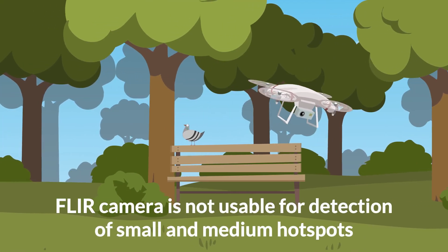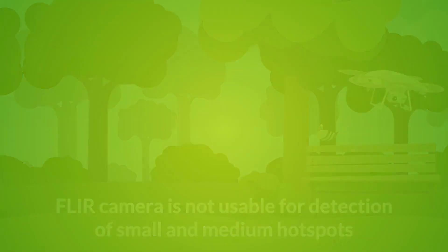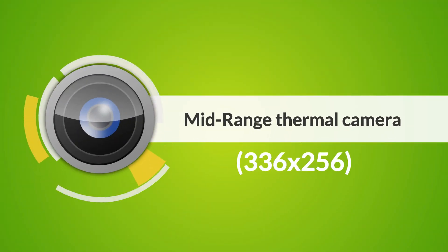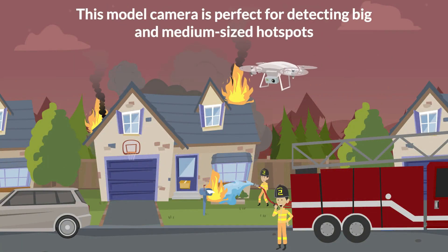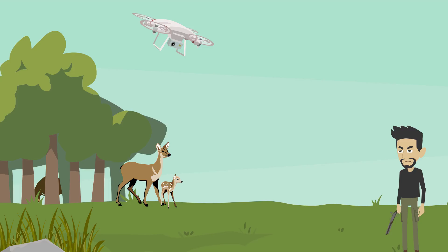Then we have the next step of resolution: 336 by 256. This camera is perfect for detecting big and medium-sized hotspots, for example the size of fawns, humans, and broken cells in solar panels.